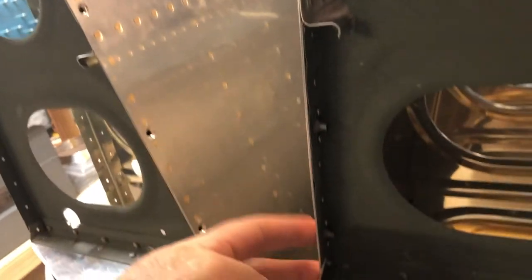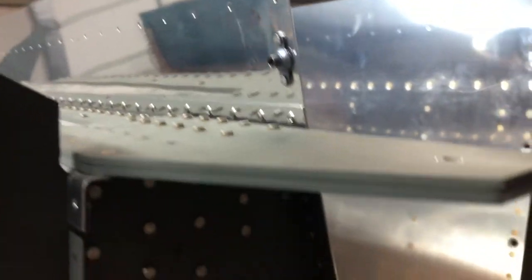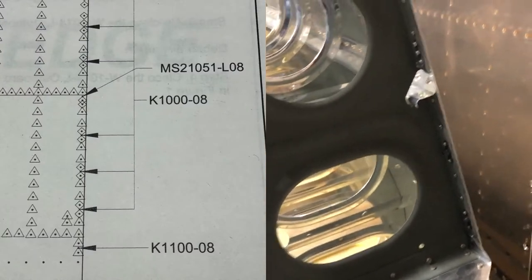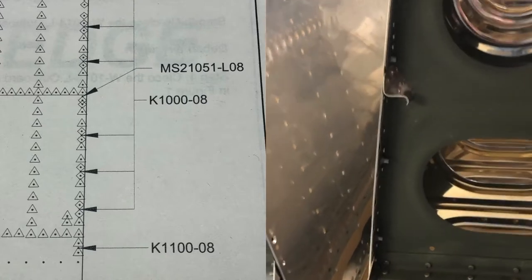It's really not a big deal, but basically the previous builder had done this whole row with the correct nut plate on one end, and then the incorrect nut plate across all the other spots. I noticed it because that row wasn't done yet, and when I went to the plans it called out for a different part number. Just pay close attention to that when you're working on this part yourself.